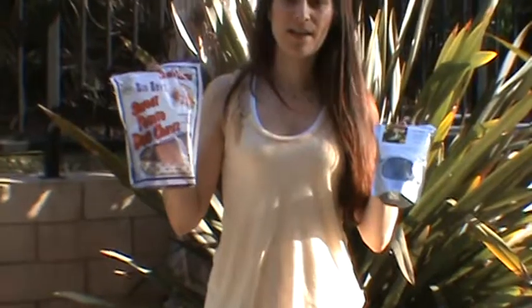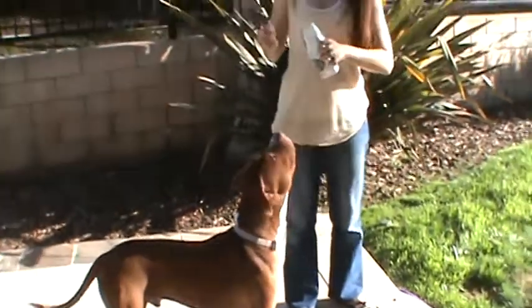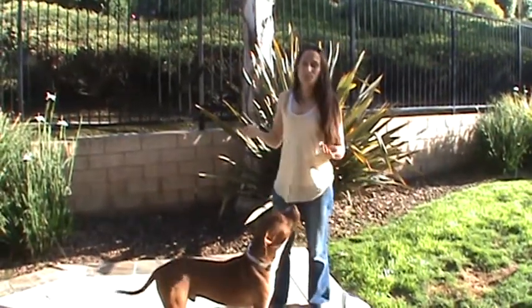These are dry treats and sometimes initially when we tried them on our dogs, they weren't sure what to do. Some of the things that we tried — and this is Jiggy, who has agreed to help me today — we try to essentially get them excited about it. You use your puppy voice and it's kind of like anything you would do with a toy.